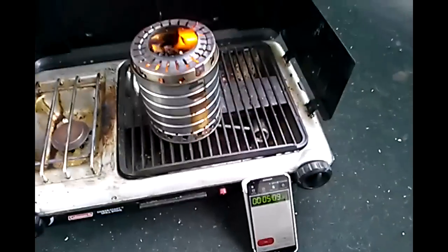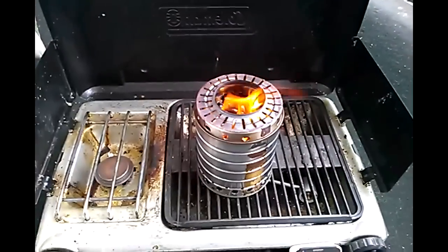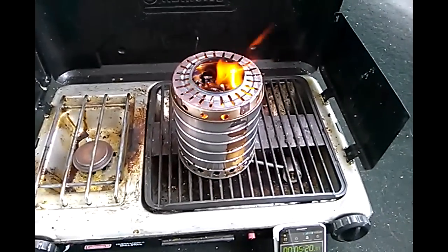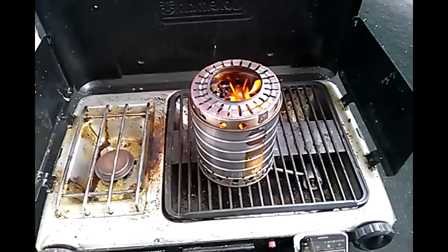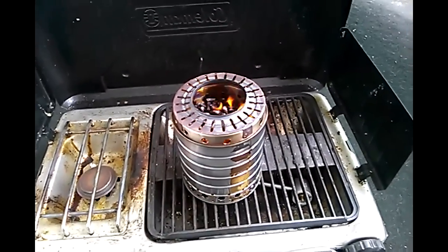We're at about five minutes now and I'm going to go ahead and put my kettle on the stove. Hopefully these larger air holes provide enough air to eliminate the problems we've seen in the first one, where it started to smoke when I put this on. We'll see if that works — if not, back to the drawing board.